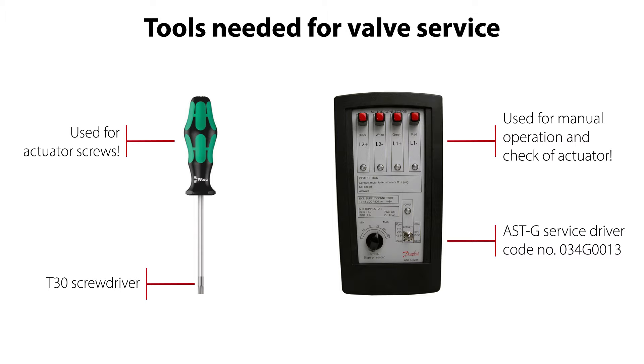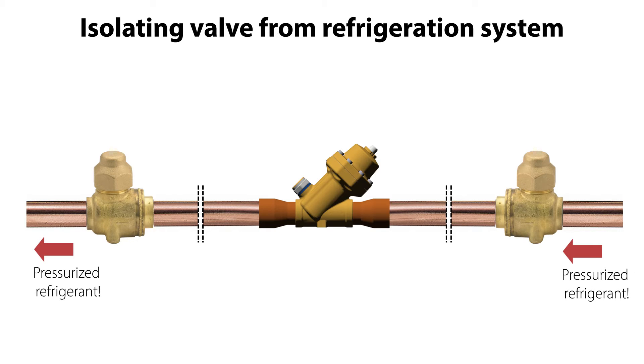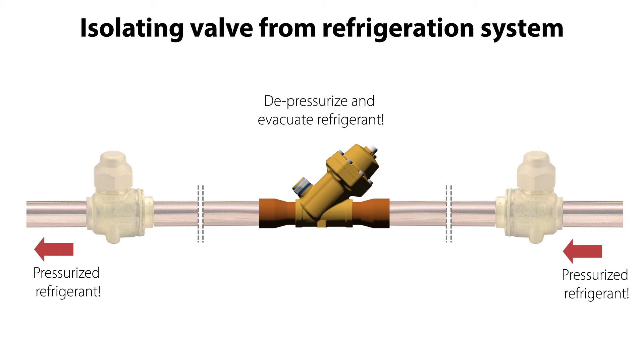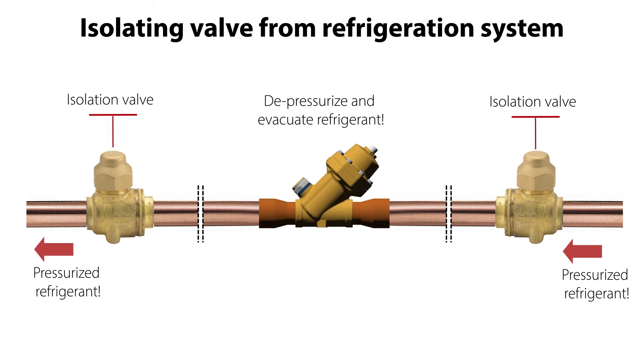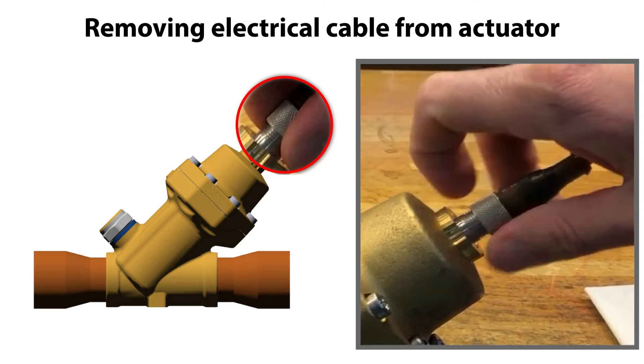So let's get started with the valve service. If the valve to service is located in a pressurized refrigeration system, the first step is to depressurize and evacuate the refrigerant in the area where the valve is located, and then isolate the valve from the system. This is typically done by closing the isolation valves on both sides of the valve, as seen here. The next important step is to carefully remove the electrical supply from the valve actuator, as seen here.